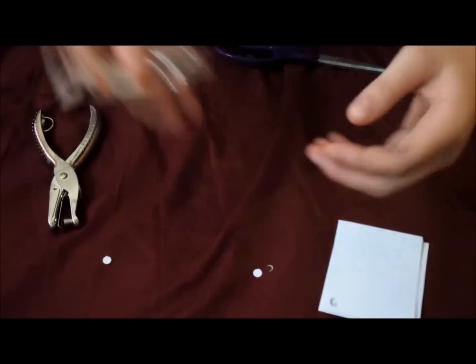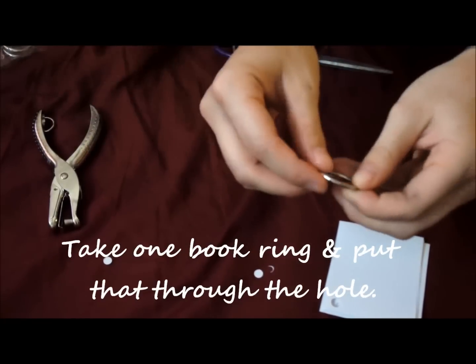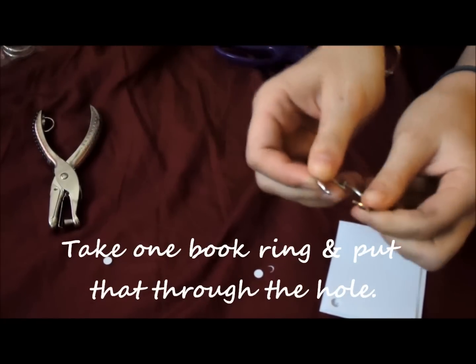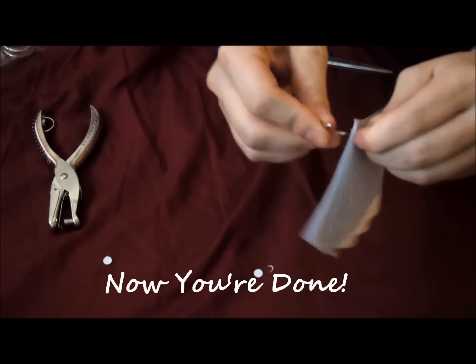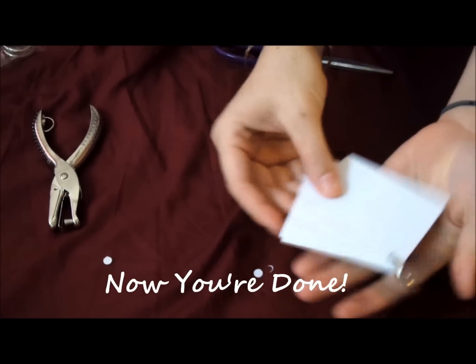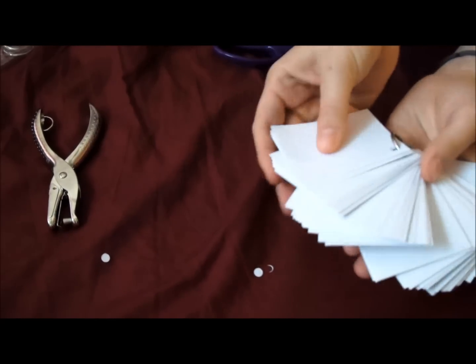Your next step is to take your ring — it opens up like this — and then you put the cards on. After you do enough, you will have a ring that looks like this.